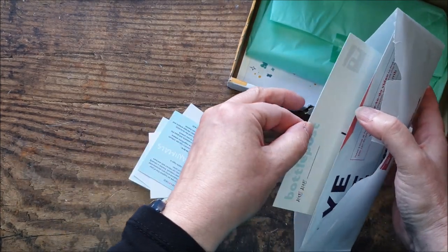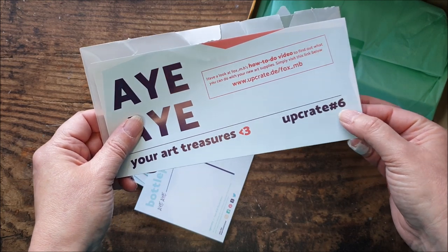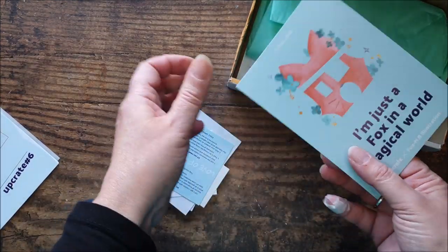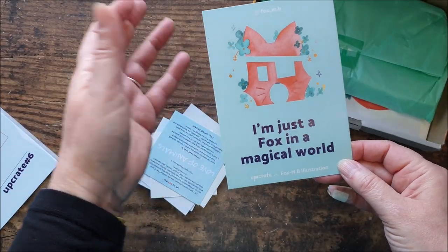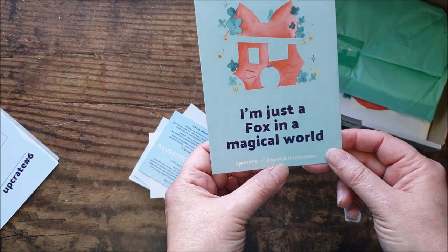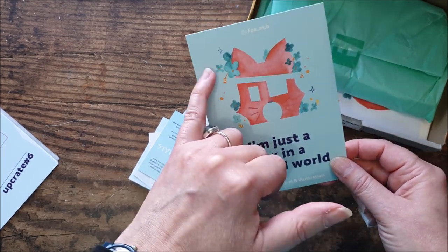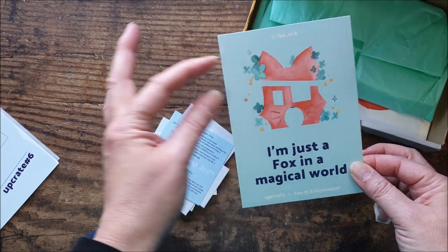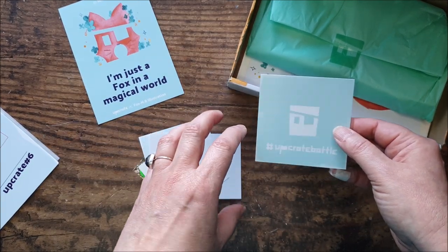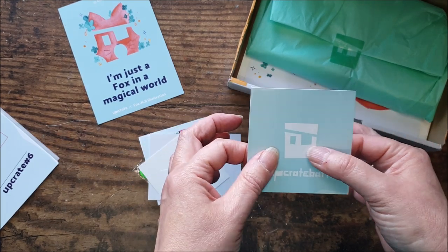There's always a few bits and pieces. This is box number six — my fourth box; there were two previous boxes before I took out my subscription. We have a postcard, as always, with artwork from their featured artist. Fox MB Illustration is their featured artist, and there is quite often this play on their logo of the pirate face. This one is like a little pirate face done as a fox — quite nice. This is the Upcrate Battle theme, and there's an online Instagram challenge every month where you can upload artwork based on the theme to win a prize.